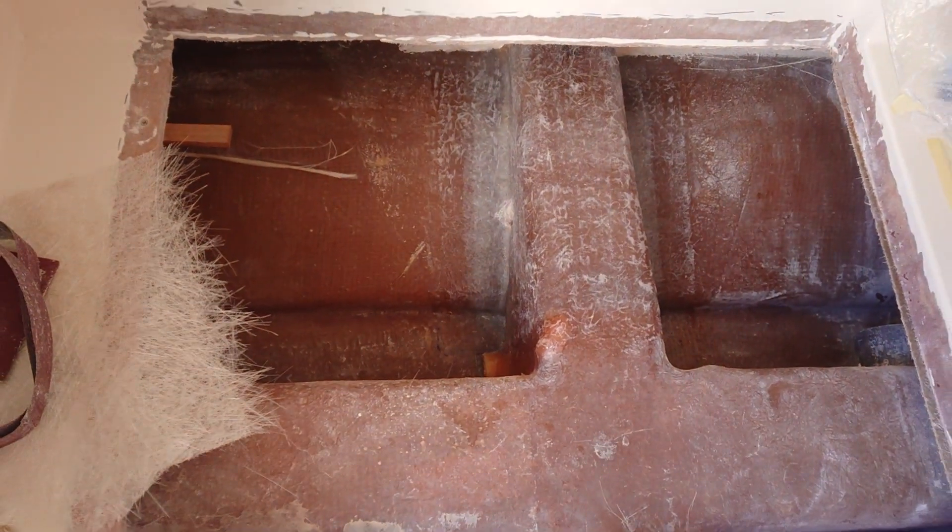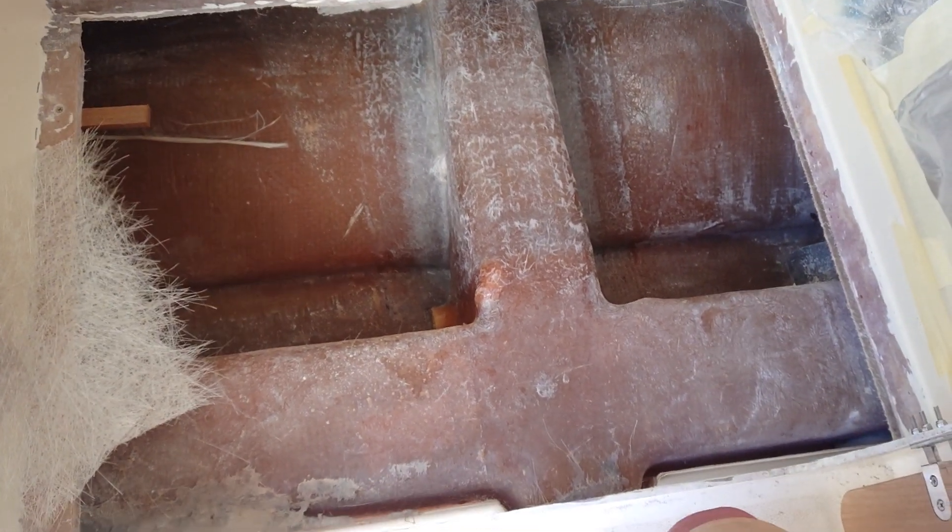I don't know if you can see that just there — it's literally had one layer of cloth over the whole lot. So we've got a bit of a problem here, having a big think about how to sort it out.